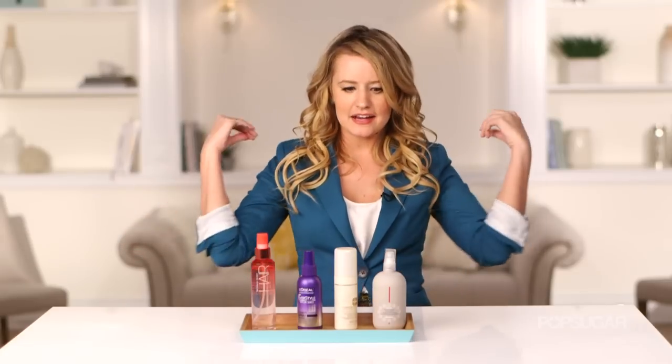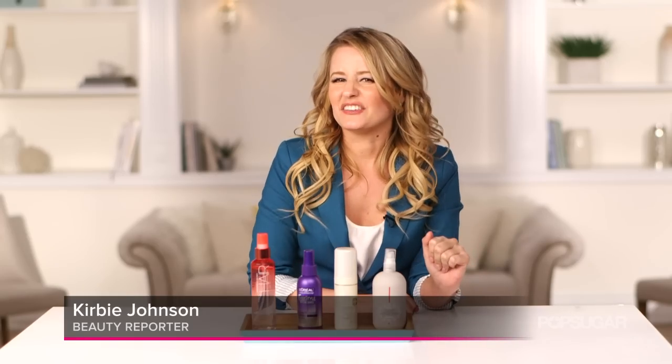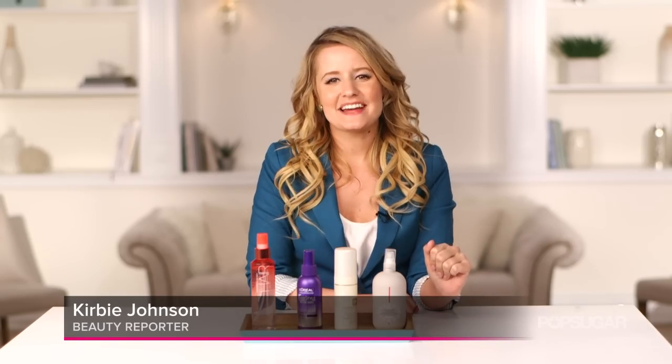So with that being said, here are your four beach wave sprays for summer — the essential products you need. Just remember to use a clarifying shampoo every other day when using a beach wave spray, because they can add a little bit of buildup. I'm Kirby and we'll see you next time on PopSugar Beauty.